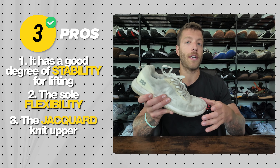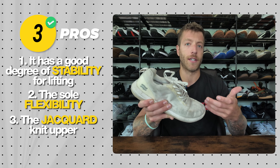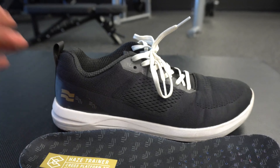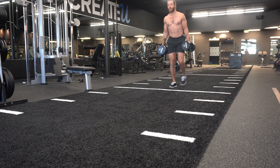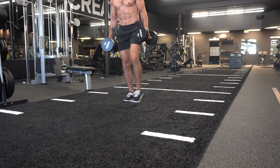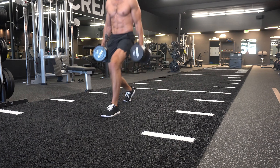Pro three is the jacquard knit upper and how it feels on the foot. If your foot anatomy aligns with this shoe, it feels like a glove. People either love it as the most comfortable training shoe they've ever worn, or it's a total miss — there's really no in-between with the Haze Trainer. If you align with the fit, this model will feel really good.